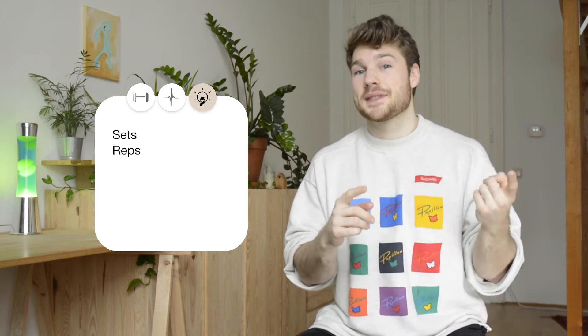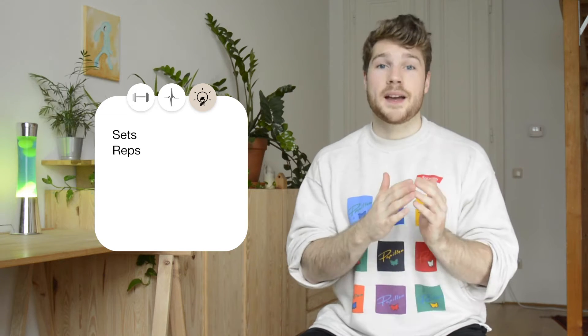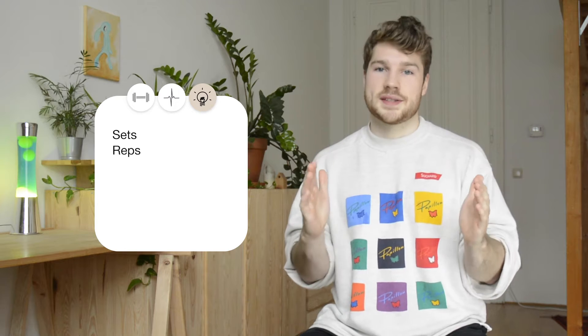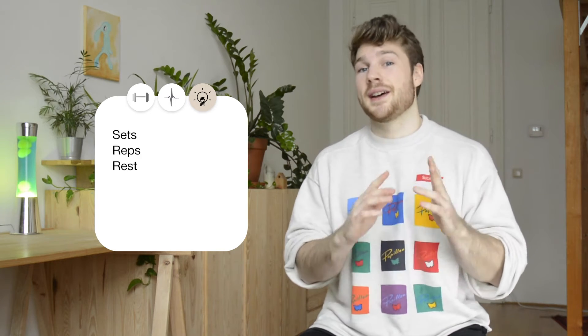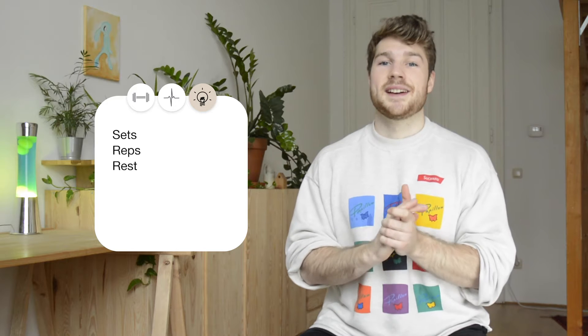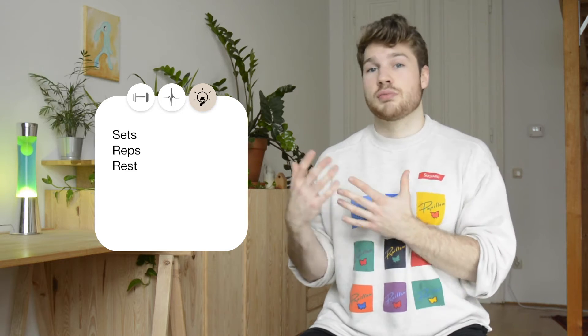Now let's look at the exercises themselves. Like I already mentioned in the previous video, videos discussing technique will come in the future. First up, we need to know what are sets and what are reps. Reps or repetitions is probably pretty self-explanatory — one rep is just going through the motion of the exercise one time. All the reps you do in one go are then one set, and between sets you usually rest. There is so much to be said about sets, reps, and rest periods and there are so many different opinions that I cannot cover this all now. I will just leave you with some of my recommendations for what's good at the start.